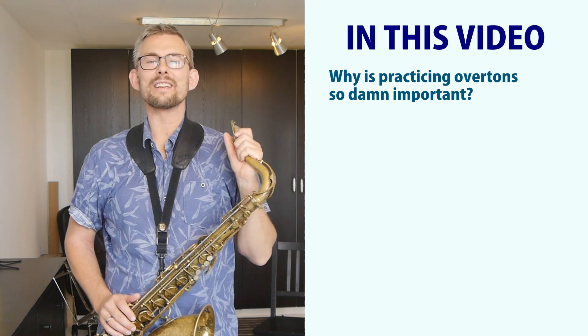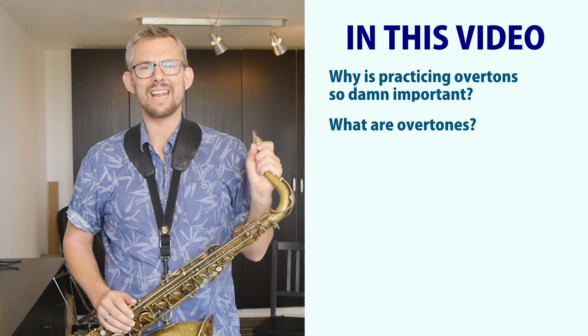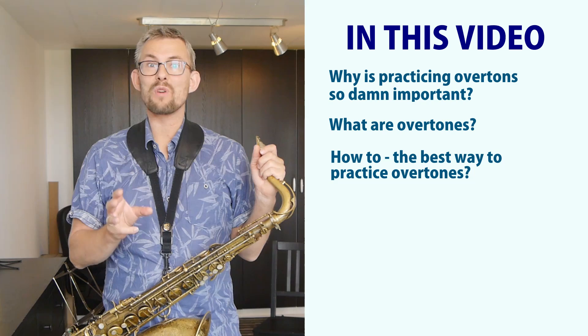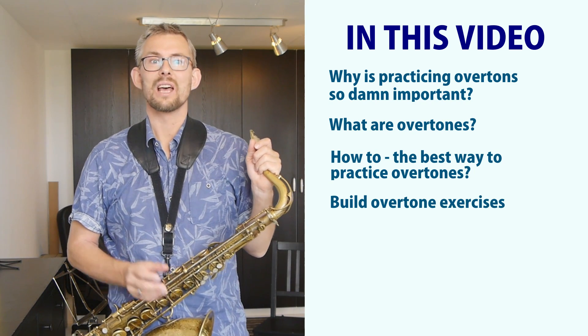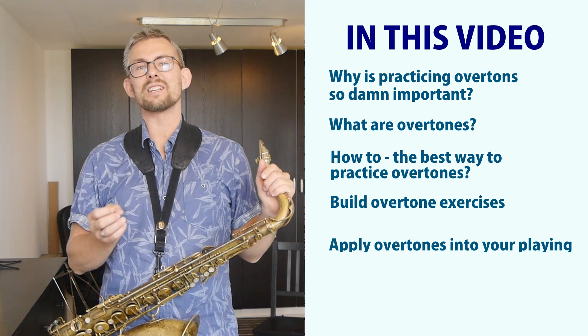In this video: why is practicing overtones so damn important? What are overtones? How to — the best way to practice overtones? Build overtone exercises, apply overtones into your playing.